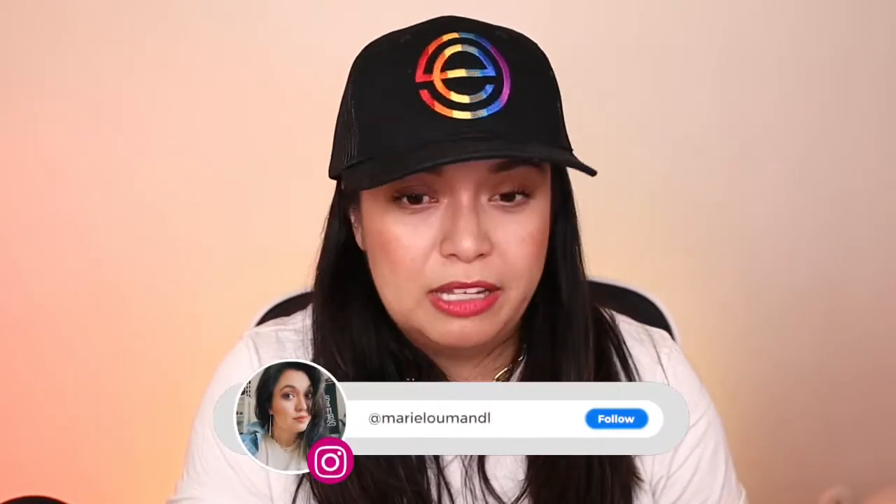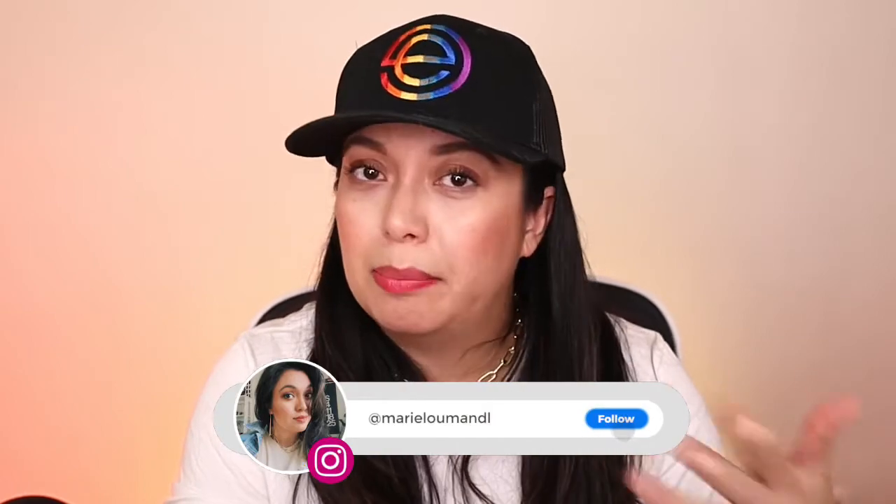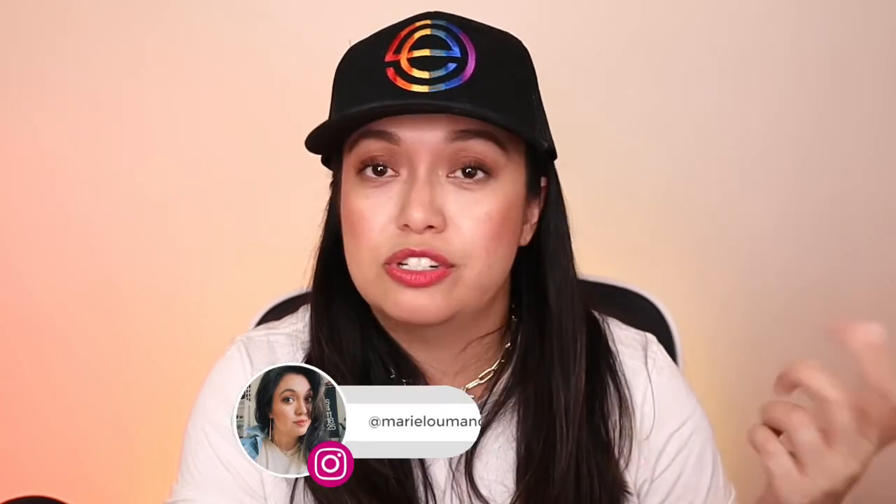If you haven't found me yet on Instagram, please do follow me over there. If you have any questions, you can DM me there or let me know in the comments if there's anything you need help with as a content creator. And as always, drink some water, be good humans, and I will see you in the next video.